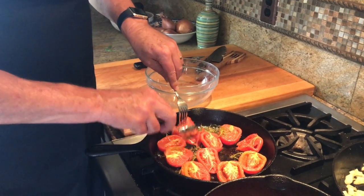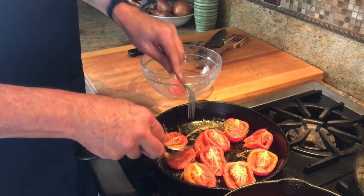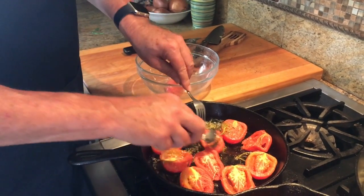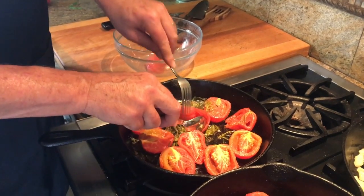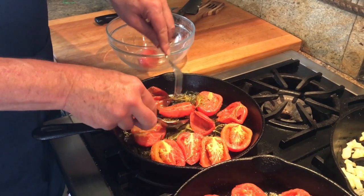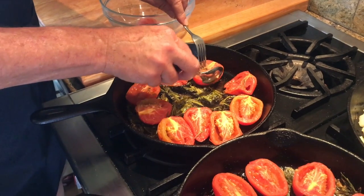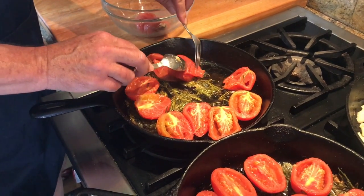One of the things our grandmothers knew but we've all sort of forgotten is that a lot of people in the old country would take the skin off their tomatoes. I've roasted these on the barbecue with some nice herbs below, and we're not going to lose that flavor — but we're also not going to use the skins. So we're going to make our own tomato paste without skin, and then that goes into the chicken cacciatore.